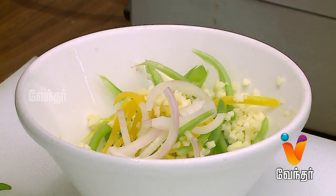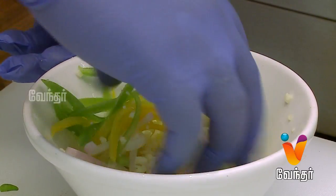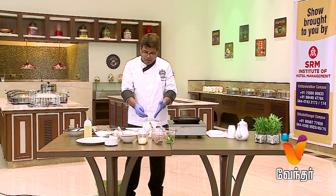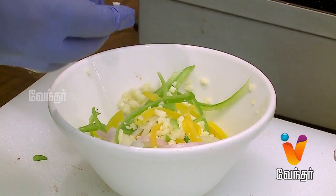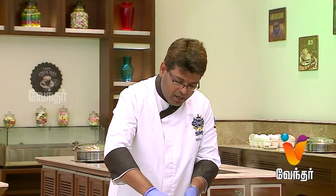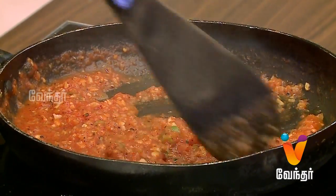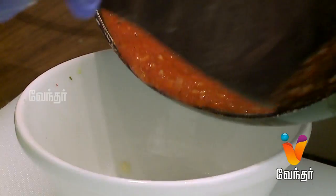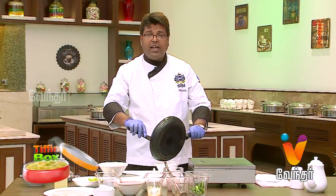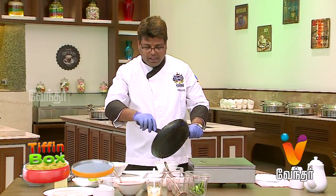You can add onions, capsicum, and cheese. You can add hot sauce. You can add mushrooms, olives — black olives and green olives. You can change the taste with different versions. The pizza sauce is almost ready, and the filling is ready.